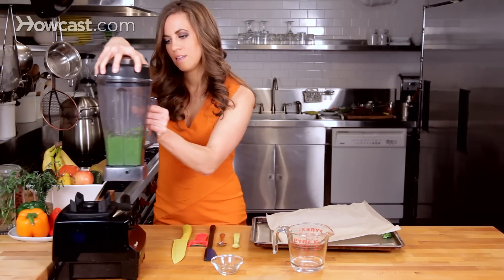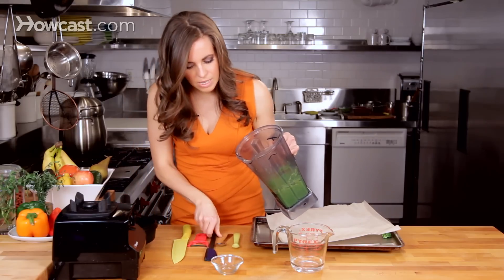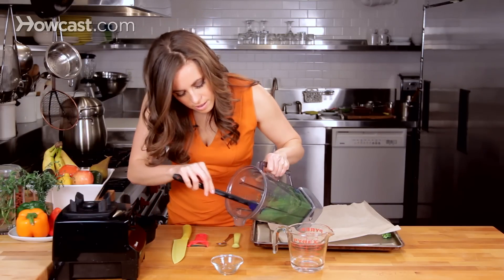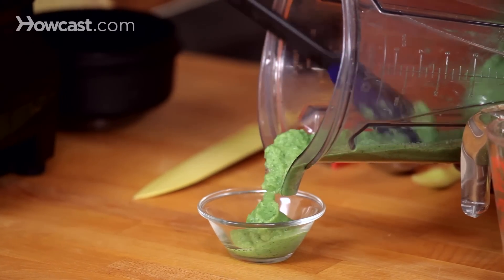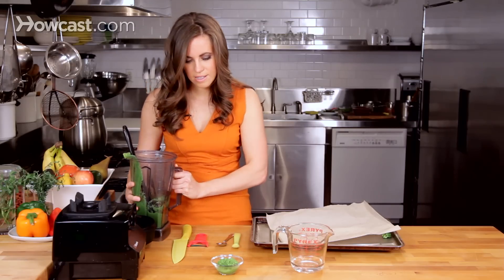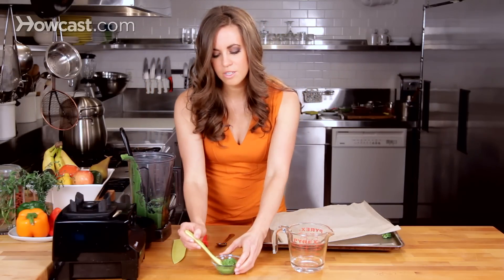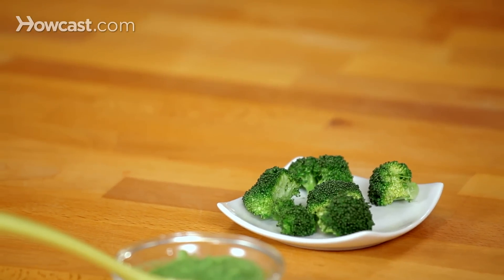After about 45 seconds to a minute, it'll be nice and pureed, and we can go ahead and plate it. It is ready to serve, and that's how you make broccoli puree for babies.